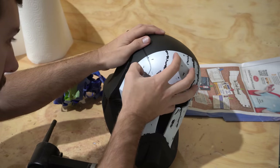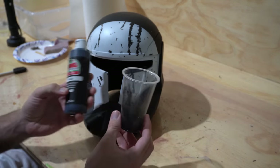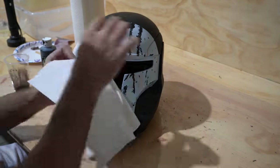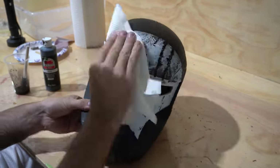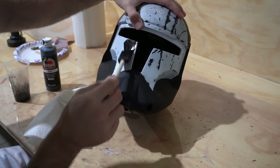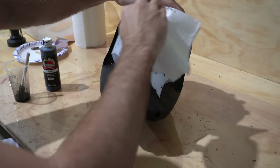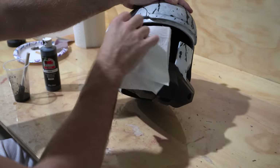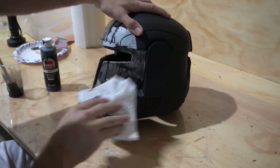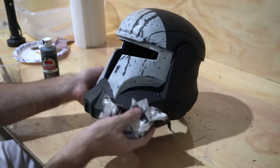Now we can start weathering, beginning with a black wash. You just mix some black acrylic paint with a little water, brush it on with a sponge brush, and dab it off with a paper towel. The paint left behind makes the helmet look dirtier, more worn in, and more realistic. I'm only doing this to the white front section since black washing black paint doesn't do much. The technique is very dynamic — you can add more paint to darken or more water to lighten it — but we definitely want the white to be darker to match Scorch's helmet.